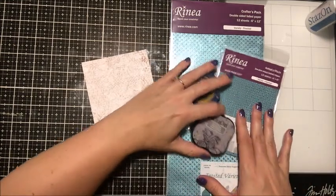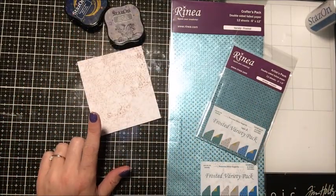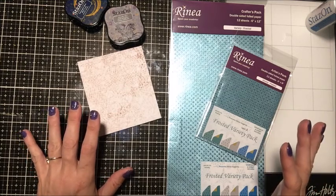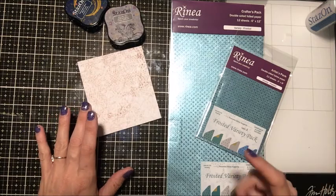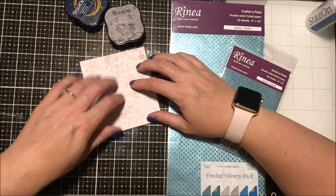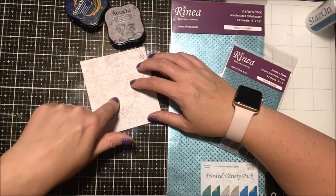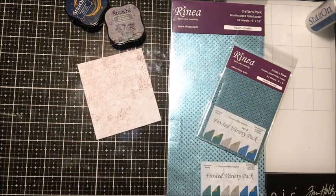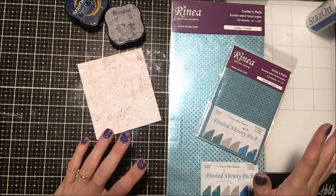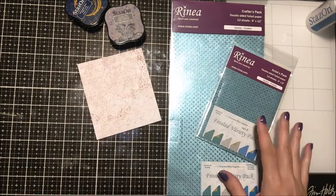Let me first show you the foil paper I'm using and I have to explain something. I'm on my desk right now and directly overhead is my light which has a horrible big glare right on this spot, so I have it covered with a piece of pattern paper. I can't do this technique over where I normally film because I don't want to take my glass mat over there.